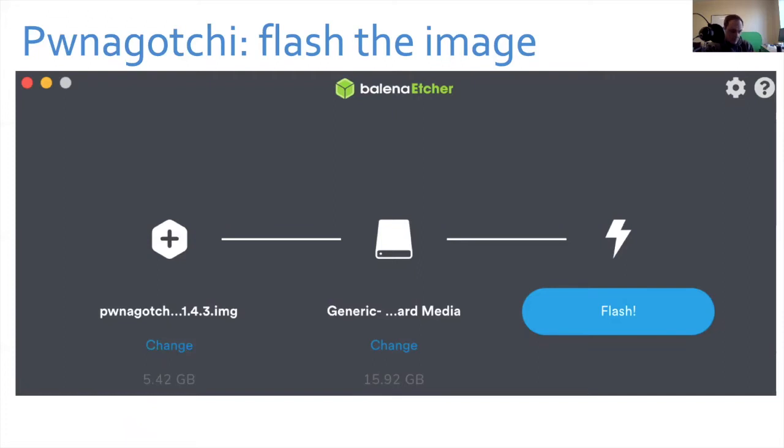You could be done at this point — take out that card, put it in the Pwnagotchi, apply power, and it'll start grabbing handshakes. But I recommend you don't do that, because one of the things Pwnagotchi will do by default is if it can't get handshakes passively, it gets to be a bit of a bully and will do deauthentication attacks — essentially sending a signal to the access point asking it to briefly kick everybody off wireless so they reassociate and it can get a handshake.